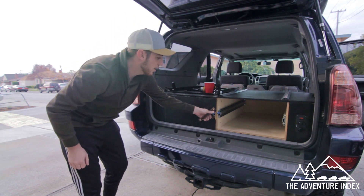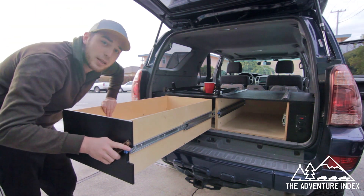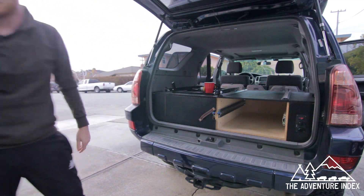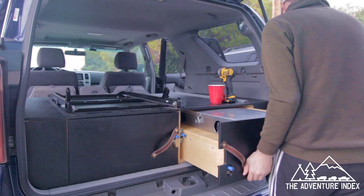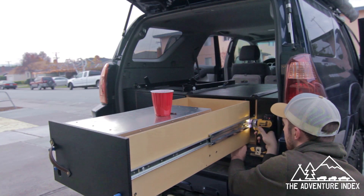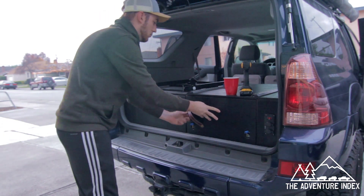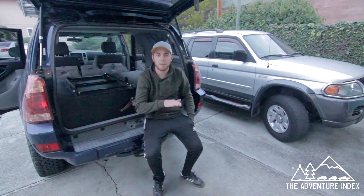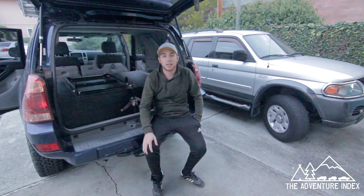Now we have the one-hand operation unlock and a drawer that locks into place — perfect. Let's do it again for the right-hand side with the smaller drawer. I went ahead and put the small drawer inside the larger drawer carcass on the right-hand side, mounted it the same way as the large left-hand side drawer, then placed and secured it on the right-hand side, so the system is complete.